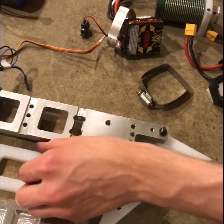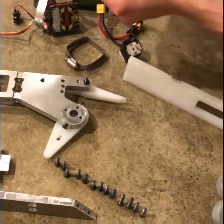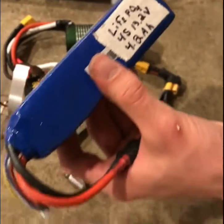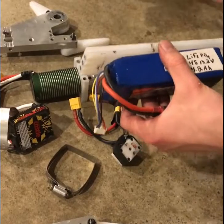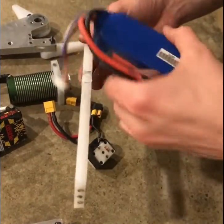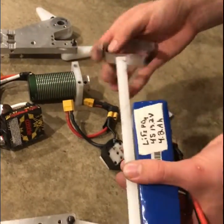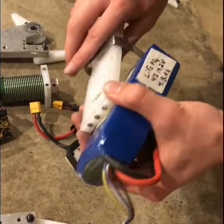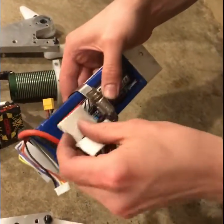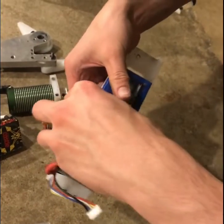I'm going to attach some of the electronics to their respective chassis mounts. This is the battery we use — it's a lithium iron phosphate, a four-cell, which gives us a little over 13 volts to work with. I found that the best way to securely mount a battery is to use a hose clamp. I also like to use a little bit of foam to cushion the battery — I don't like having metal contact with it because I don't want anything to get punctured.